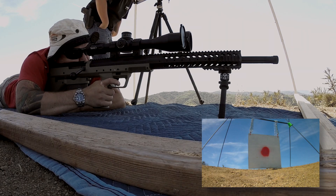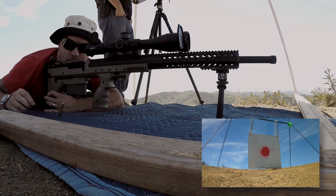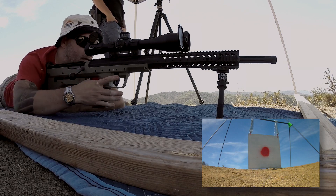Ready? Ready. High left, right? High left. Just a little left. It really wasn't that bad.